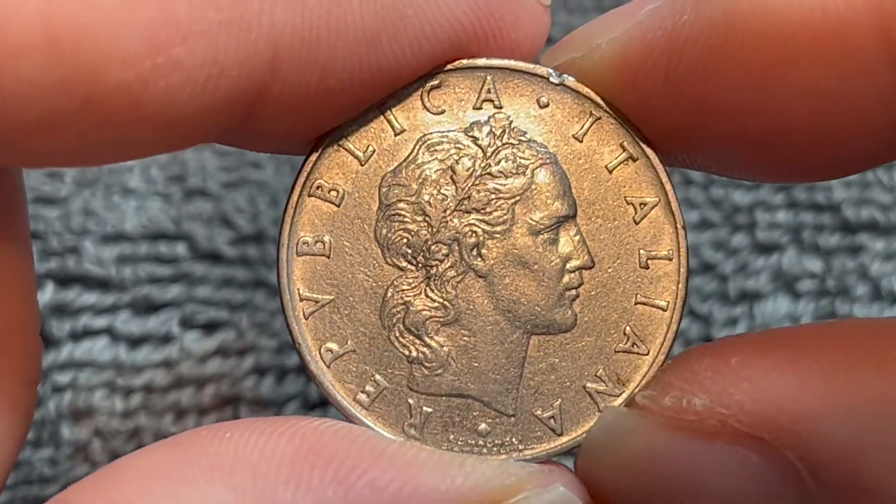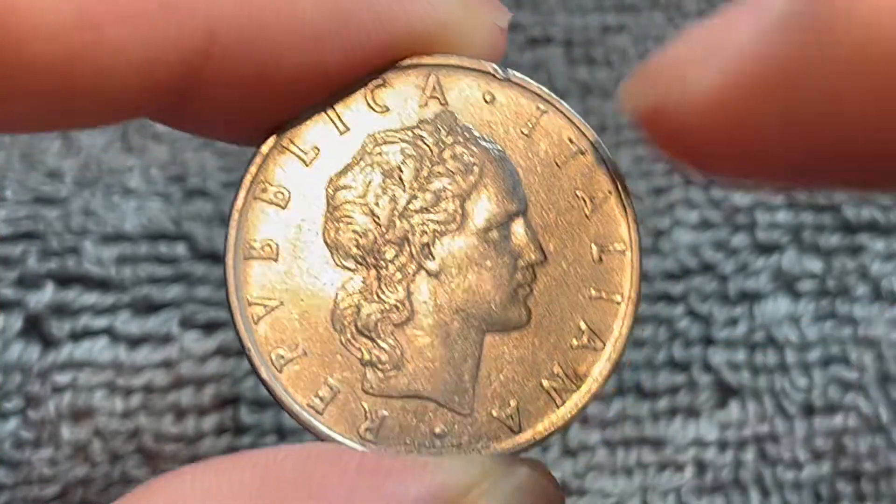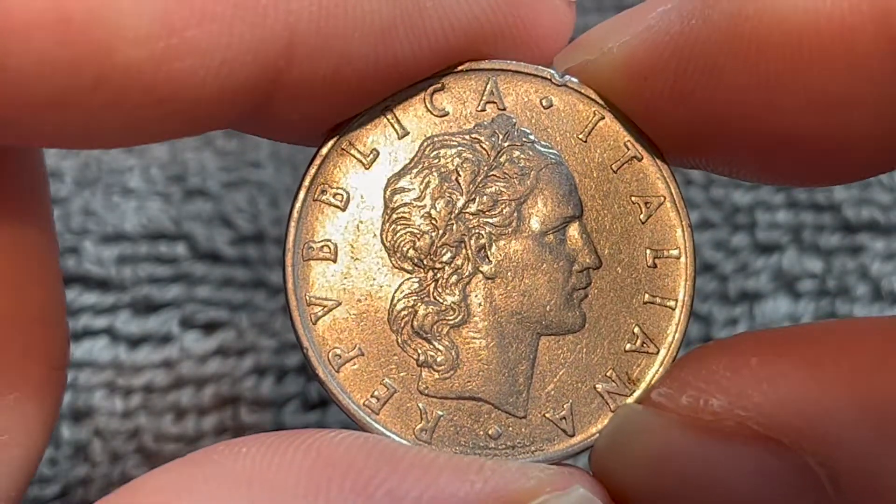This is a female head facing to the right wearing an oak wreath in her hair. It says Repubblica Italiana around the outer rim, meaning the Italian Republic.